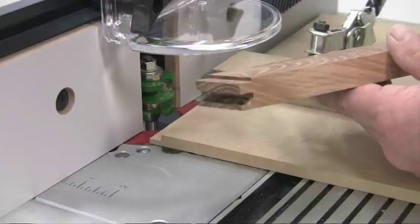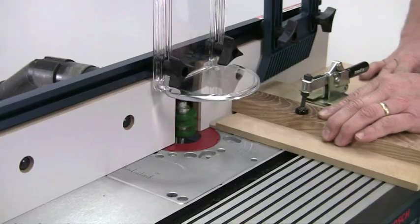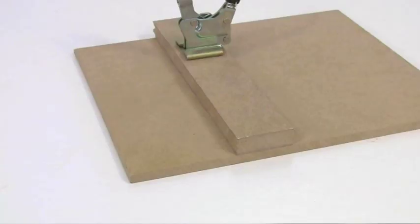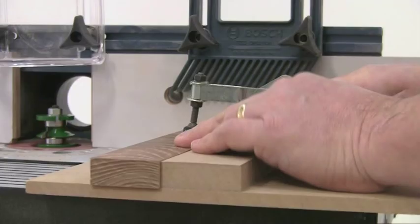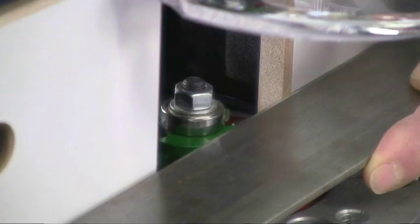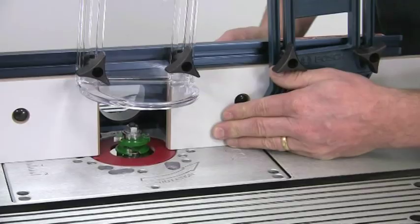Start with the scribe joint on the rail ends. For accuracy and safety it's better to make up a jig for these rails, which also minimises end spelching as the cutter breaks through. The jig is just a 6mm MDF board with a piece of 50x25mm to act as a stop. A lever clamp ensures the work can't move as it's being machined. Make sure that the fences of the table are in line with the bearing on the cutter, using a steel rule to line it all through.